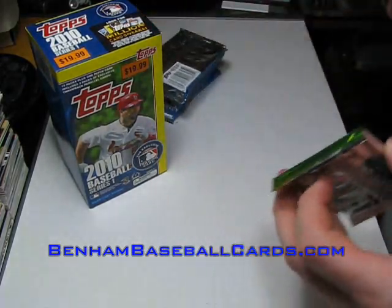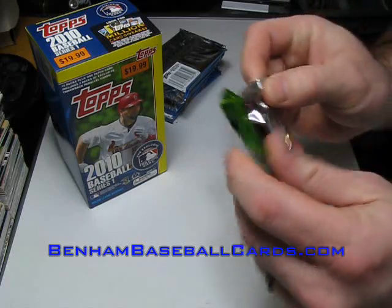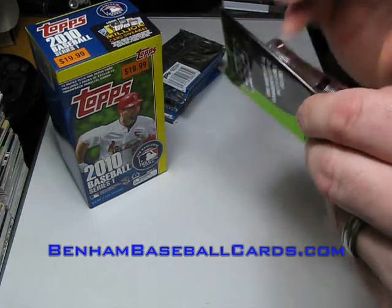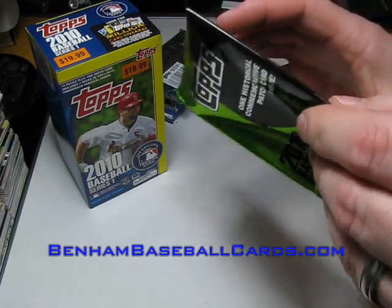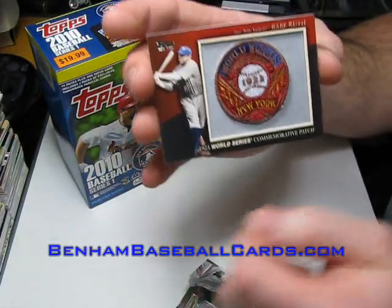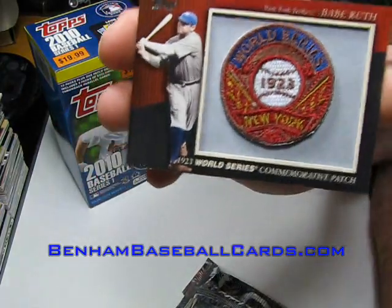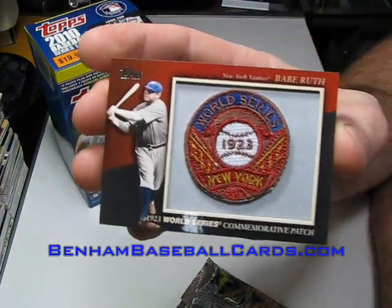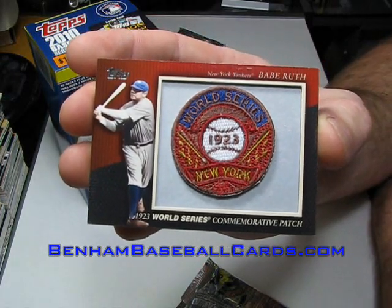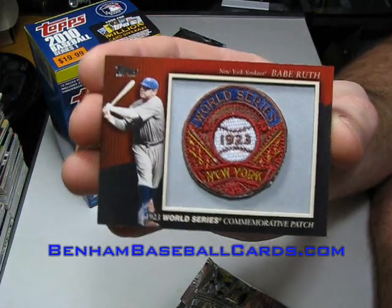I think you guys are going to like this one - Babe Ruth. Nineteen twenty-three World Series commemorative patch, Babe Ruth. Let me make sure I can get it in there without reflecting any light on it. That really is a nice looking card. I know the patches are manufactured, they're not really worn by Babe Ruth, but still it's a really nice looking card, I really like it.